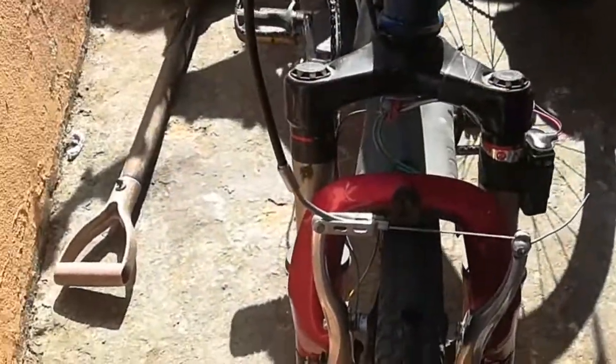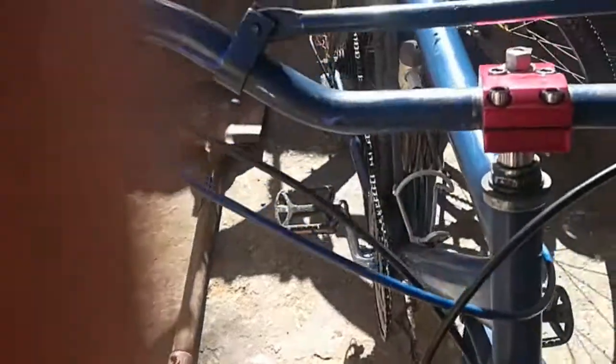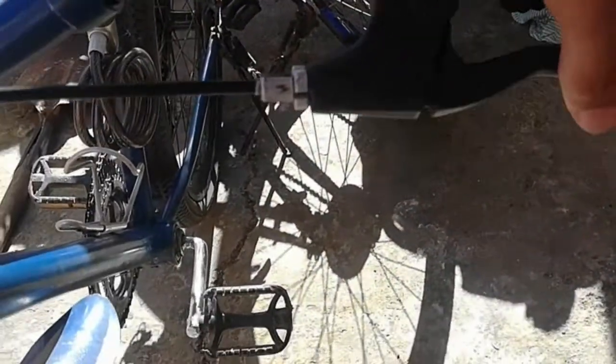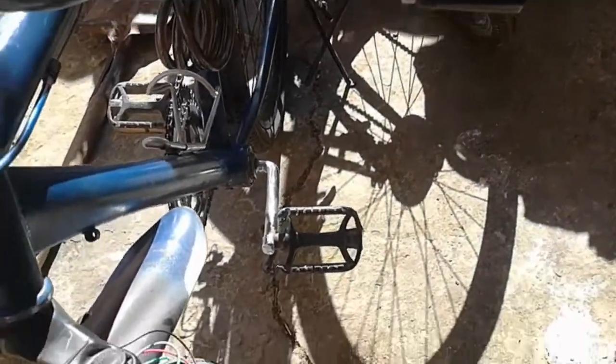And here you go — our front brake is once again working. As you can see, it has been replaced with a brand new one — well, not brand new, but it is working, and that is all that matters.